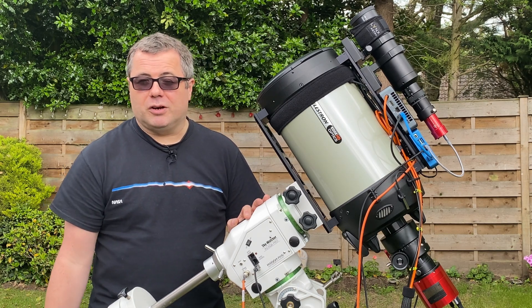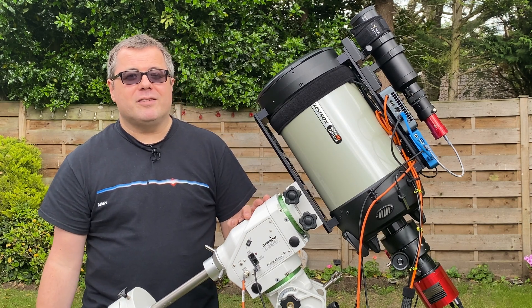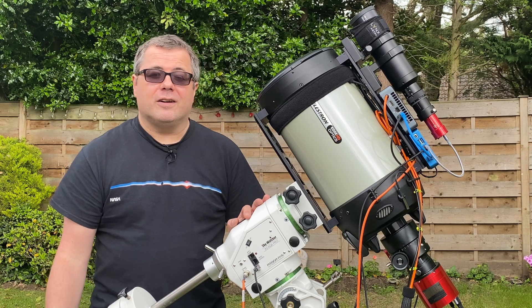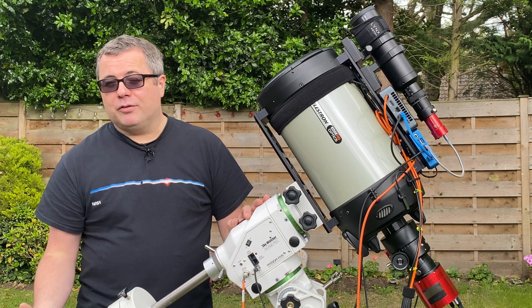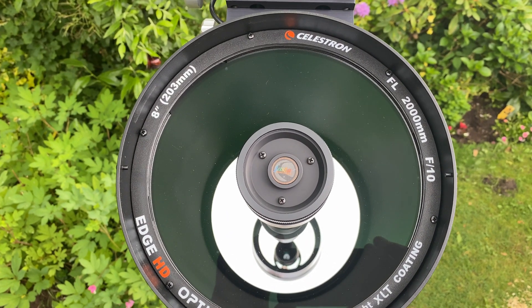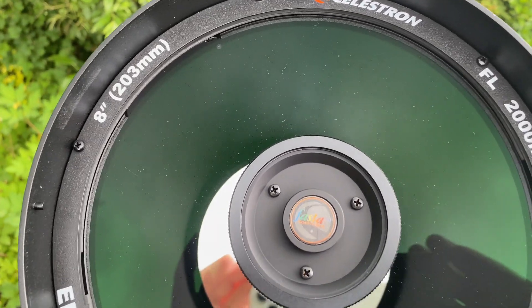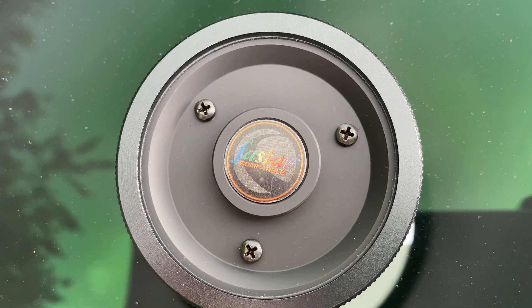Then there's collimation. My good friend Luke over at the YouTube channel Luke-O-Matico — link in the description — gave me some great tips on collimating. On that first night imaging with this scope I probably spent over an hour fiddling with collimation, literally chasing my tail trying to get the discs into the right position. I have bought things called Bob's Knobs which replace the screws at the front of the corrector plate — haven't fitted those yet, but I'll probably do that the next time I get this out.